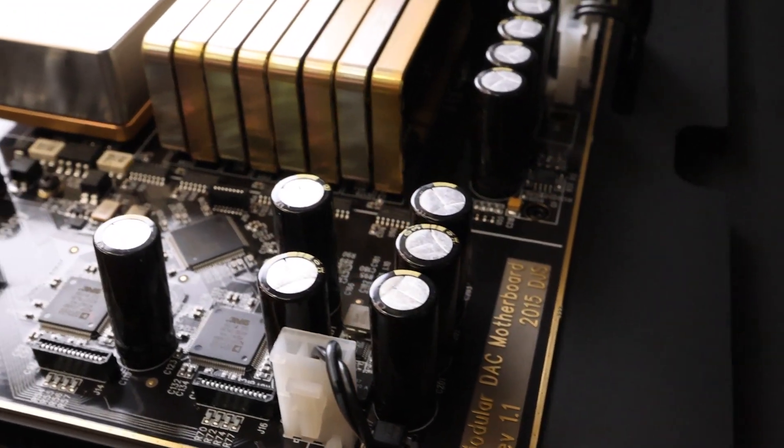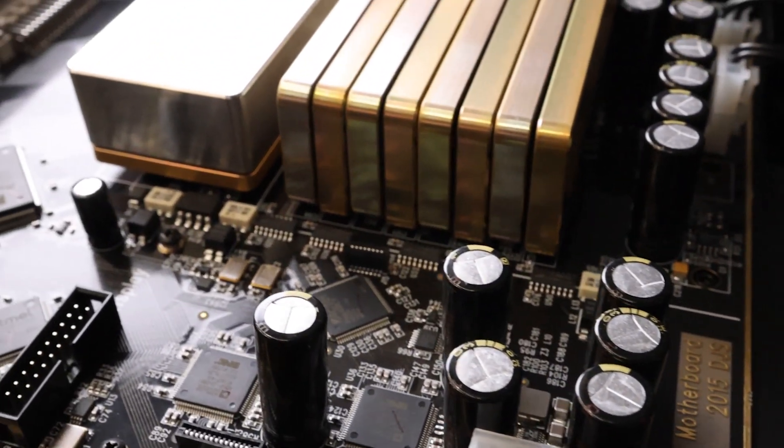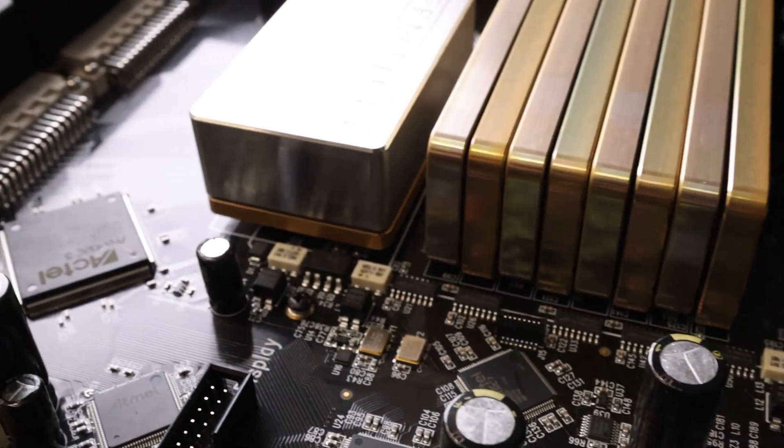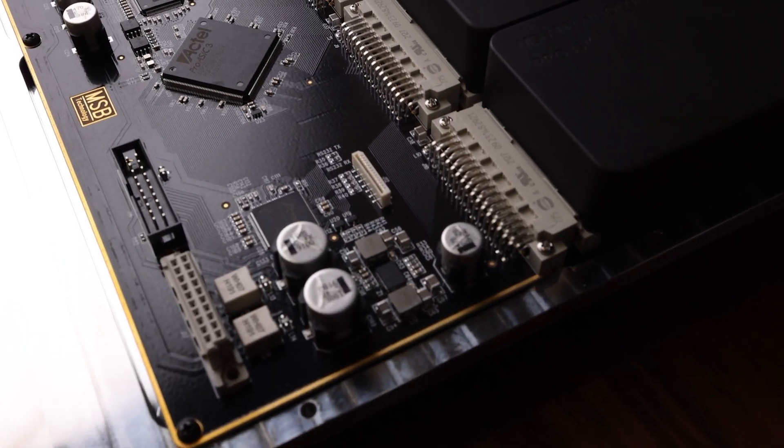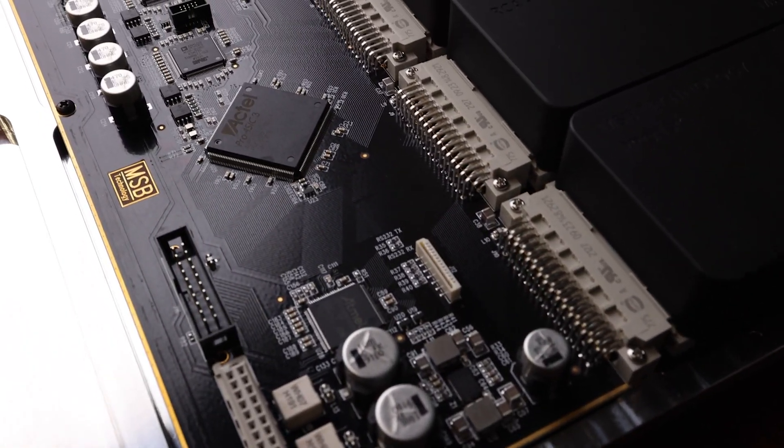These instructions are for updating the firmware in both your MSB Premier DAC and Digital Director. To start, if you have not installed your Digital Director in your system, first begin by updating the DAC firmware.